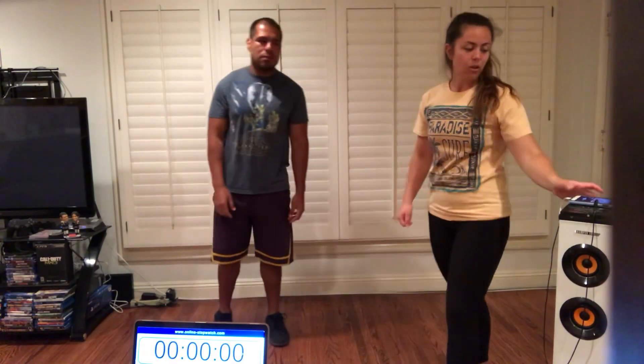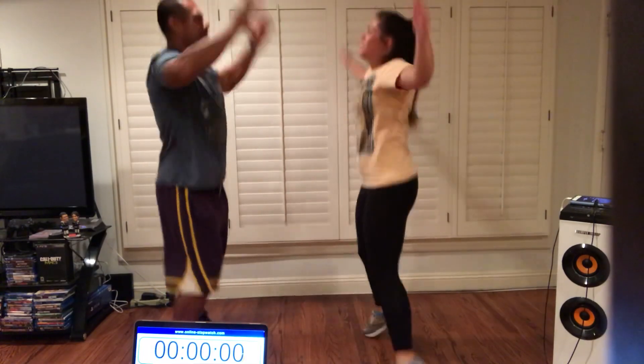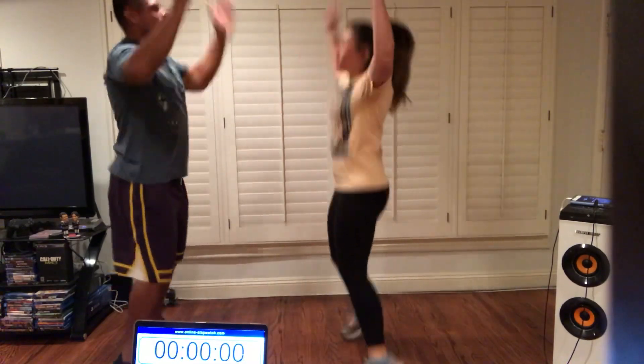We are going to start our warm up with a partner activity. So watch and follow along. We're going to do our high five jumping jacks. So you're going to jumping jack, high five. Ready? Jumping jack, high five. Jumping jack, high five. Jumping jack, high five. Jumping jack.